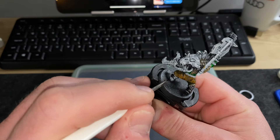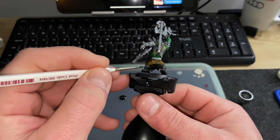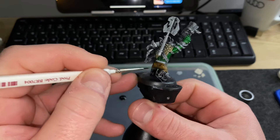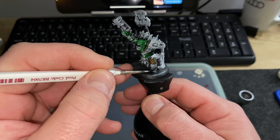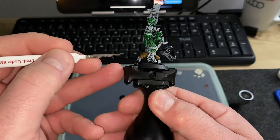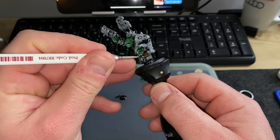I didn't really have a clear idea of how I was going to paint this guy — I just sort of winged it and made it up as I went along. It turned out really well in my opinion and looks great, but next time I'm definitely going to pre-plan the colours because I did change my mind a couple of times and one or two things didn't quite go to plan.